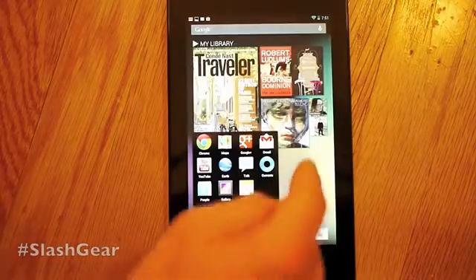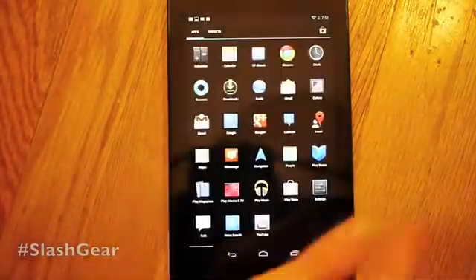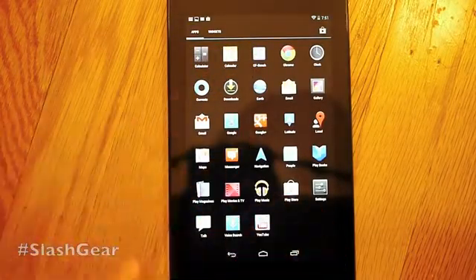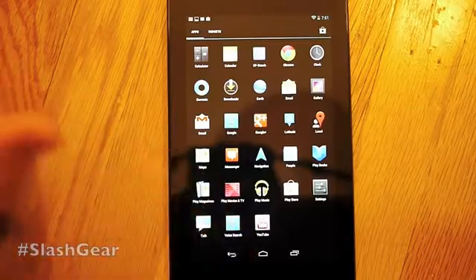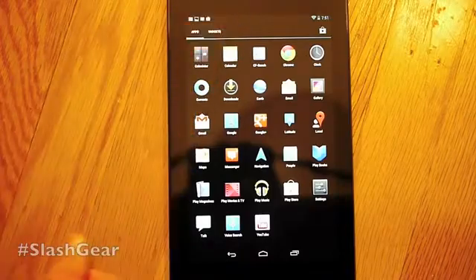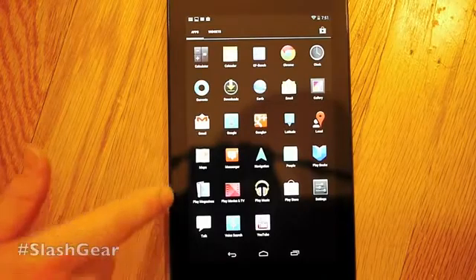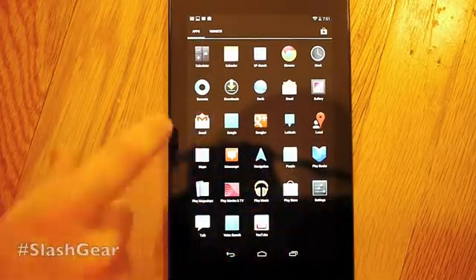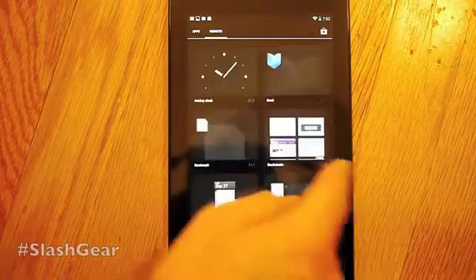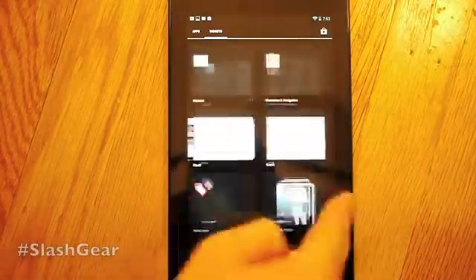The odd thing about Gallery in this device is that there's no dedicated camera app. The only thing I've added so far is CFBench, which is a benchmark app. Everything else comes on here right away, and there's nothing on here to take photos with. It has a front-facing 1.3 megapixel camera, but what you're meant to use it for is either YouTube clips or Google Plus — you can hang out with other people with that.